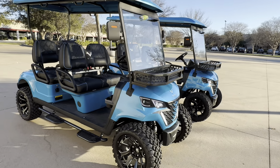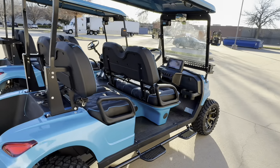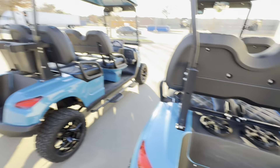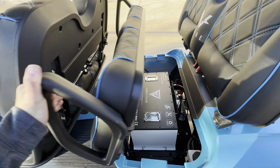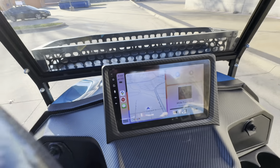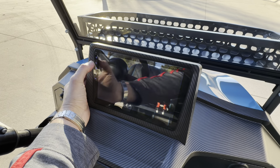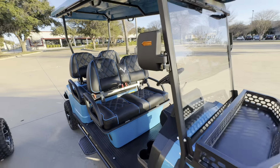Hey there guys, this is Kevin at Lakeside Buggies and today I wanted to bring you a video on the Vibe EV, EV4 forward-facing four-passenger cart. I want to go over all the features on this cart with you today and show you a little clip of this cart driving down the road. I did record a lot of this video in the wrong aspect ratio and I apologize for that, but I'm going to post this video anyway. Please bear with me and I hope you guys enjoy the video.